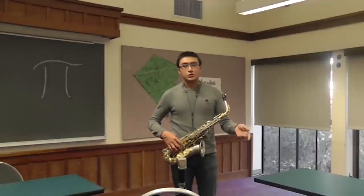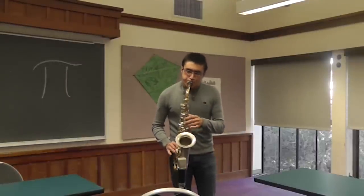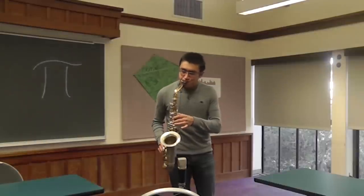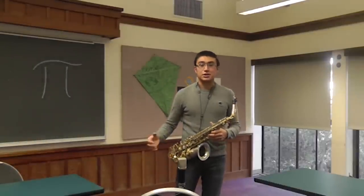So 1, 2, 3, 4, 5, 6, 7, 8, 9 would sound like [scale demonstration]. I'm going to be playing the Bb major scale, and for 0 I'm going to do this.